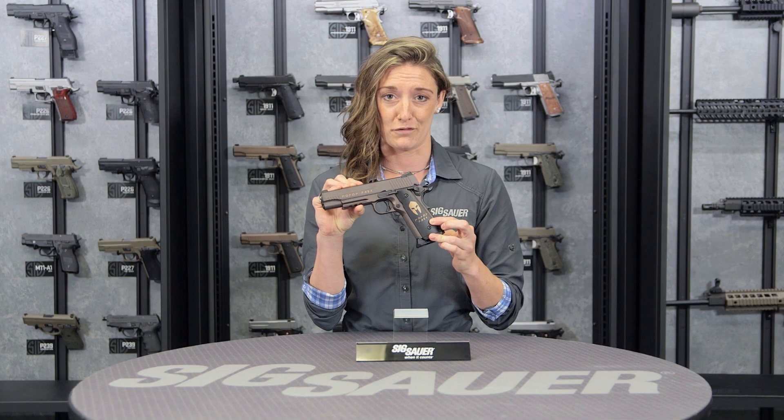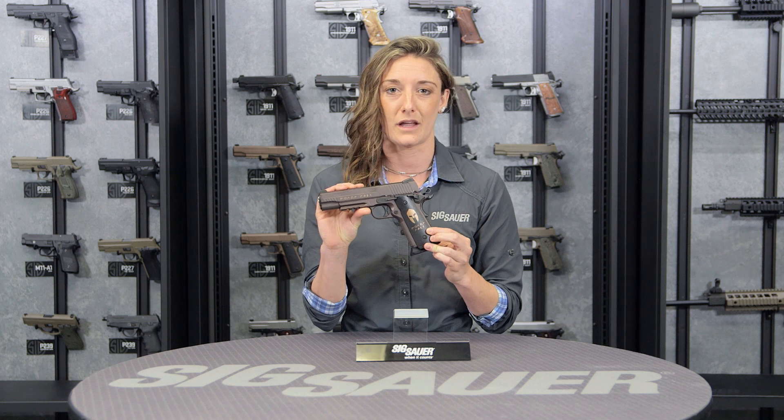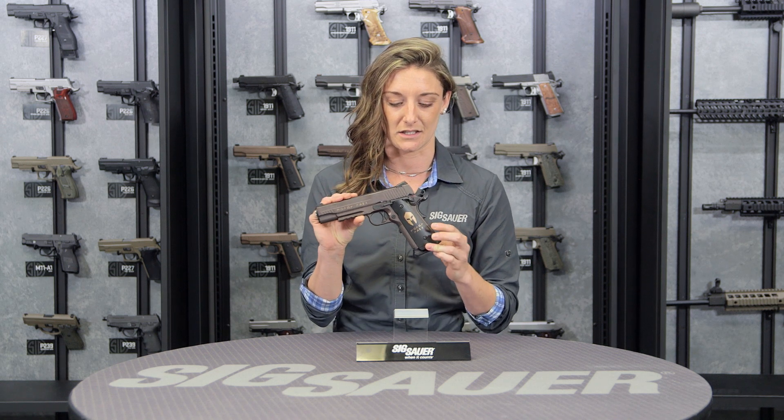Now if any of you are a fan of the movie 300, you'll know Molon Labe means 'come and take it.' So good luck there.